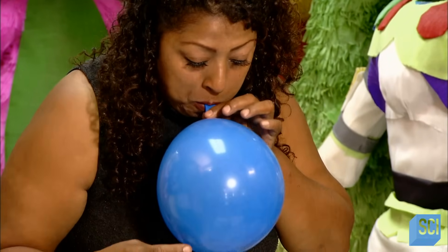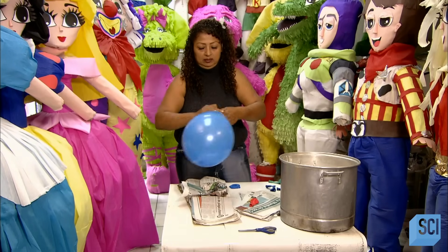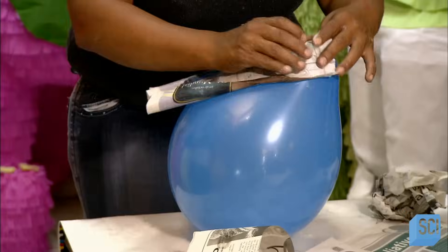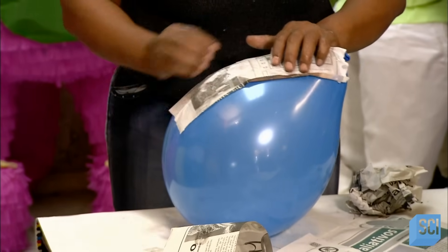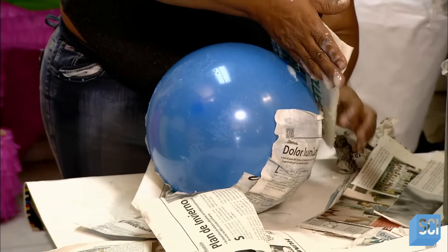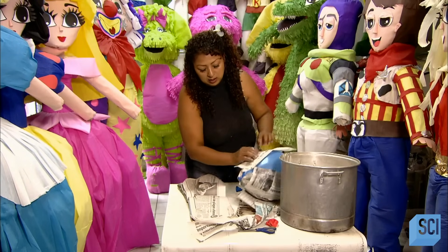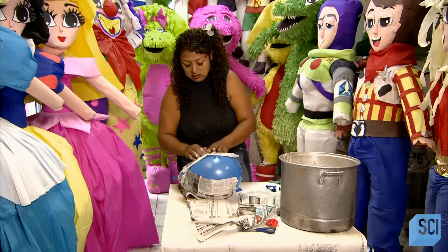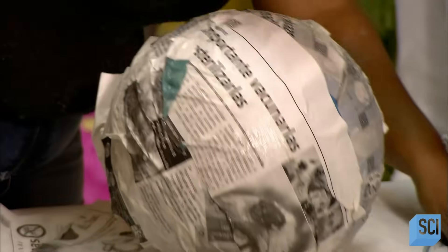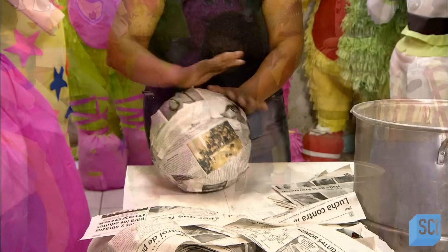The modern method is to use a balloon instead of a clay pot. After inflating the balloon, she pastes pieces of newspaper all over it. This technique is known as paper mache. The trick is to completely saturate the newspaper with the thick paste, and make sure no part of the balloon is left uncovered. She continues this process until she's built up two or three even layers of newspaper all over the balloon.